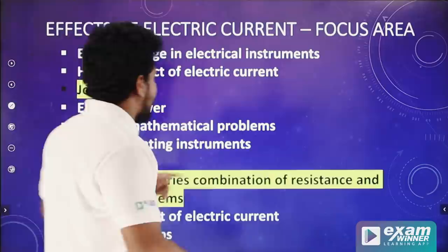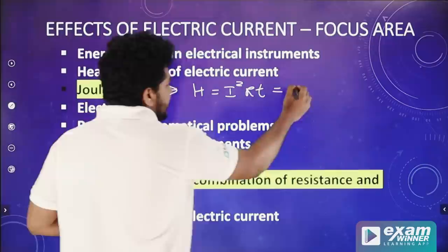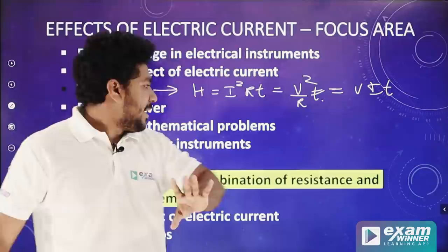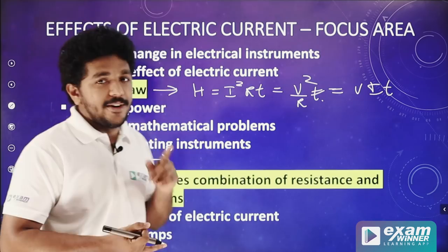The important thing is to take the first J. In J equals to i²RT, we will learn the forms: V²/R is equal to VAT. Now we will learn the 3 equations. We will learn the question of this equation — R is the important thing of this equation.